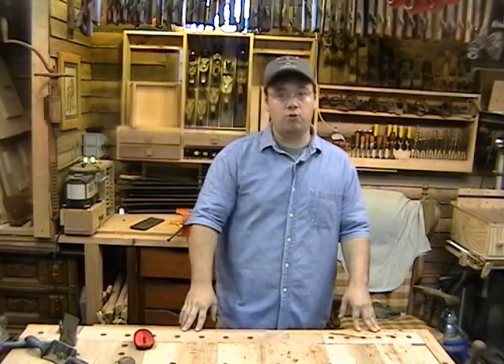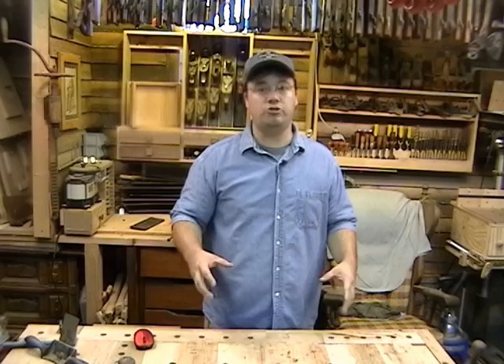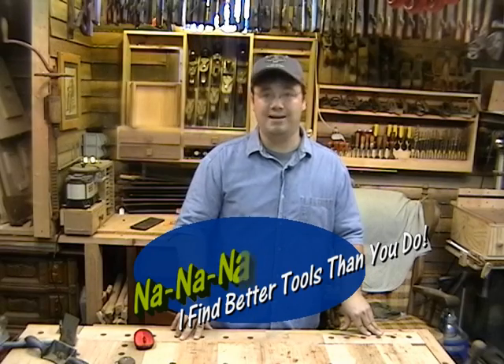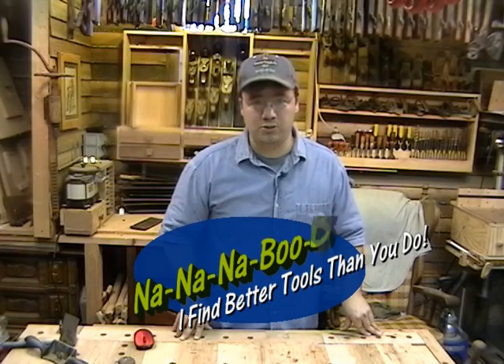If you've got a tool gloat that you want to show off — whether it's a new or used tool, as long as you got a good deal on it — send us an email. Maybe we'll put you in a future episode and you can say, Na Na Na Boo Boo, I got better tools than you do.